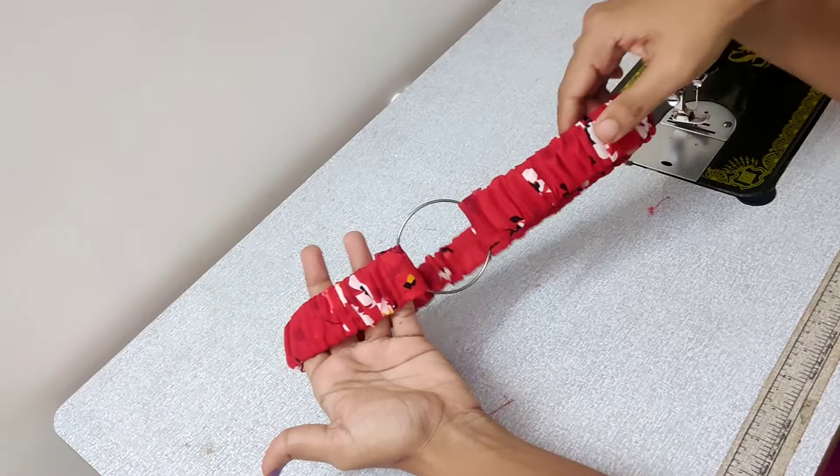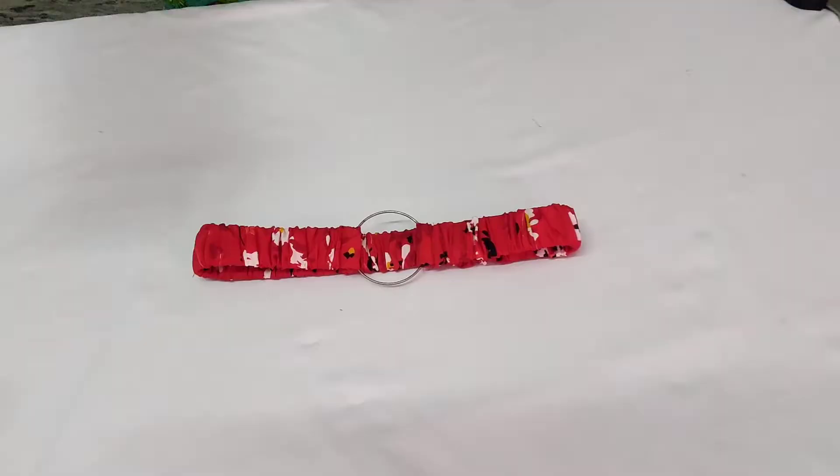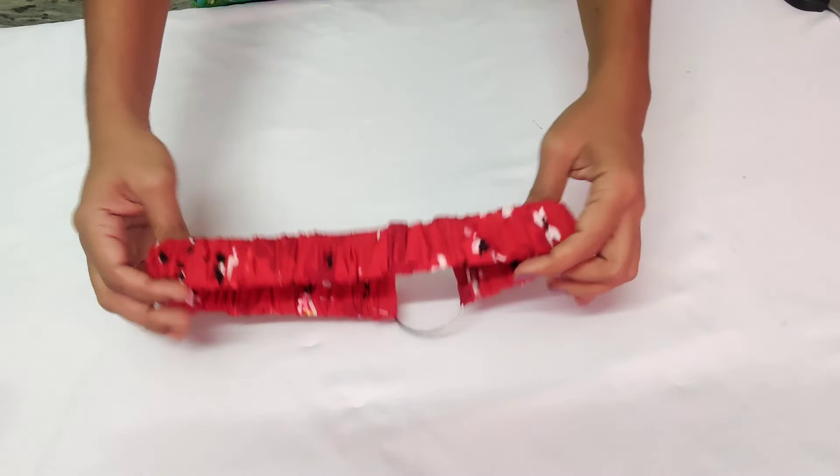If you want to make a difference, we will make a belt. I took it closer to the two sides — that is what we have to do. We will lock it on the other side. We will lock it on the loose side. We will fit it perfectly.